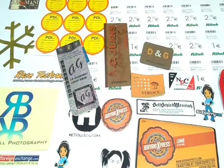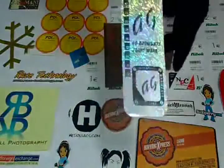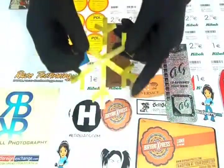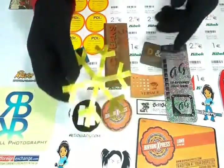Thank you for visiting us. This video is about foil labels. The standard material we use for foil labels printing is paper foil stock — you cannot have any kind of lamination on it.